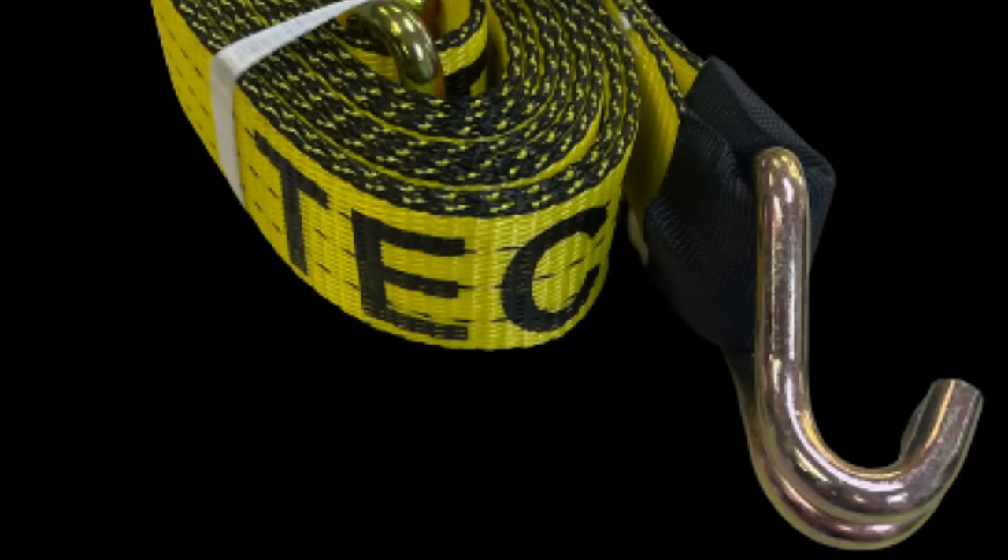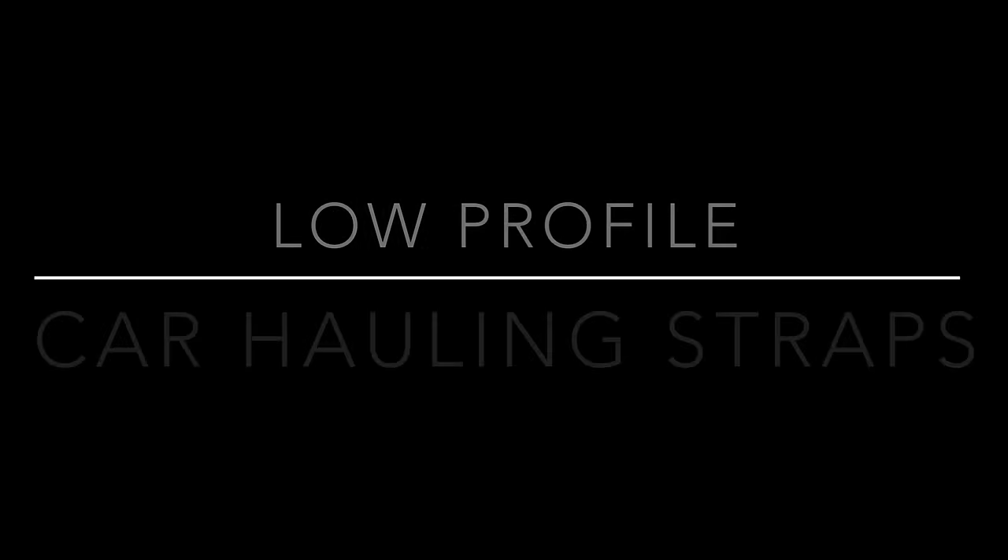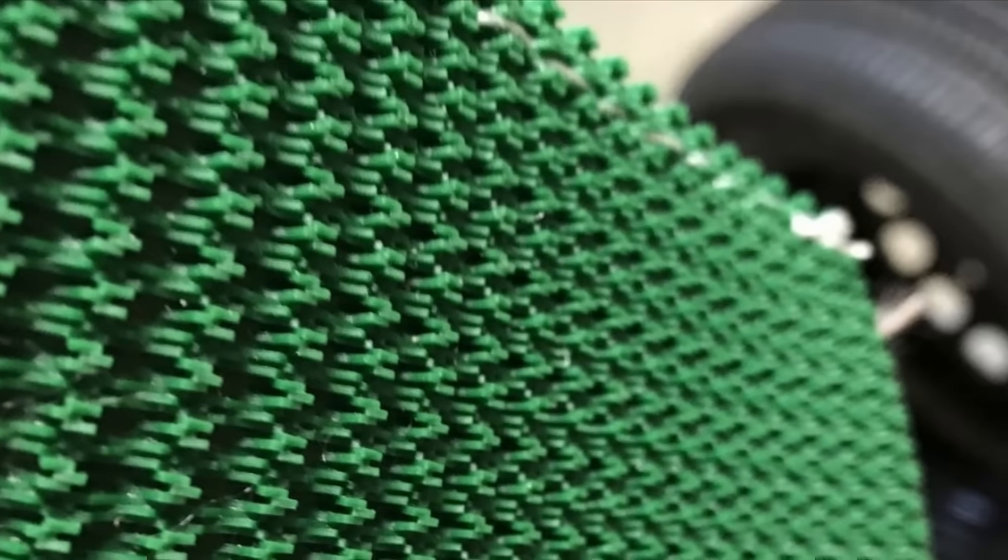Here's a short video where I show you how you can make your own ratchet wheel straps or replacement wheel straps using Technic straps and low-profile tread grab sleeves and your own God-given ability.